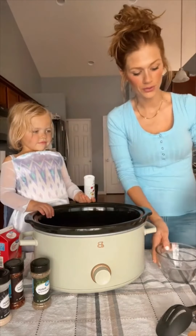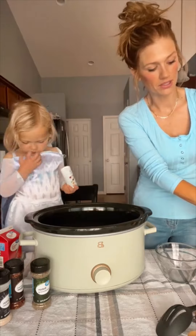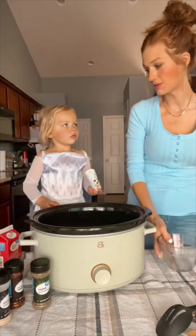I'm going to do about a cup and a half of chicken broth, and then I'm going to dissolve three tablespoons of cornstarch in there.